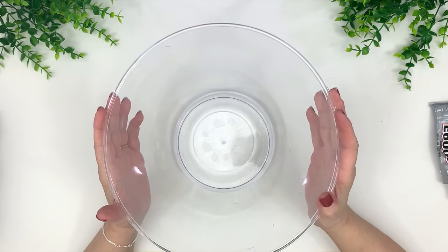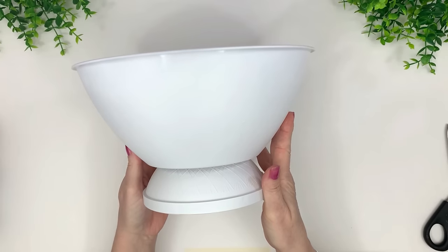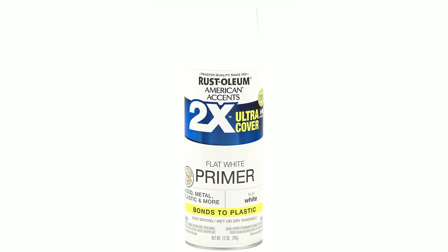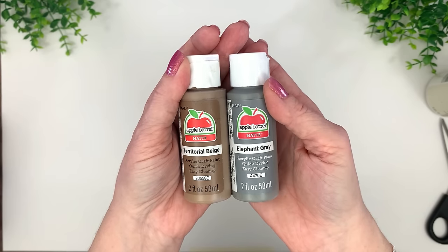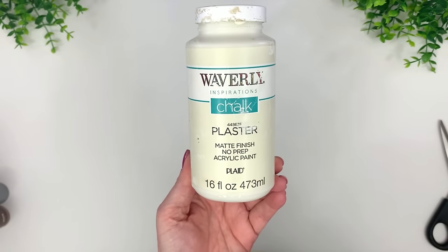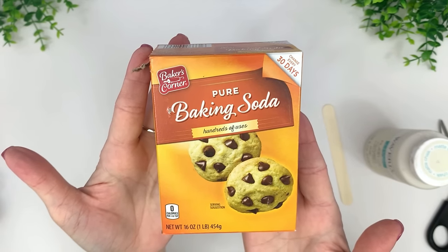Make sure your glue gun is on low setting because sometimes it can melt the plastic. I took it outside and sprayed it down with Rust-Oleum flat white primer — it bonds to plastic. I'm going to show you two colors here, but I really only used the elephant gray. I ended up going with the antique wax instead, and then I used the color plaster from Waverly and some baking soda.